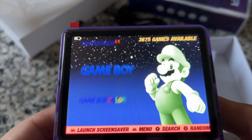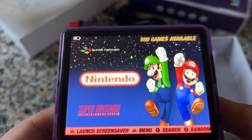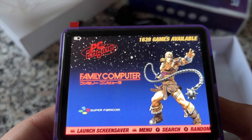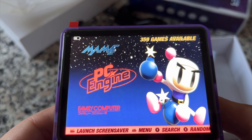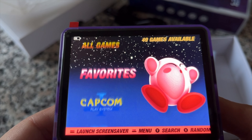You may also notice two speaker grills on both sides of the USB ports — don't be fooled. There is only one mono speaker on the device, and thankfully it's in a much better place on the front panel, between the D-pad and the face buttons. And it does sound pretty decent, even on higher volume levels.